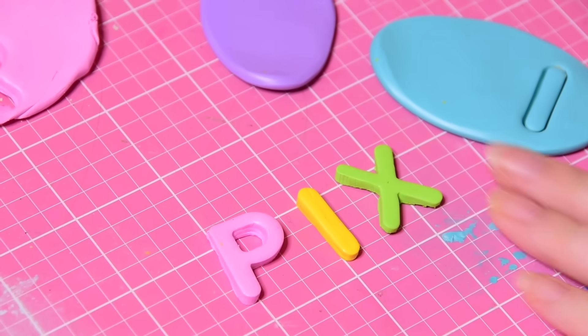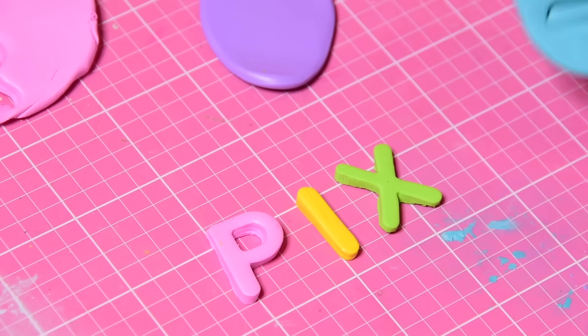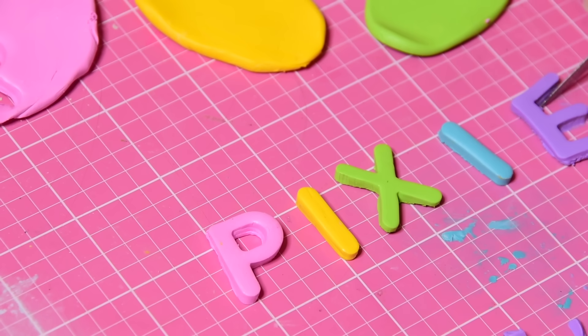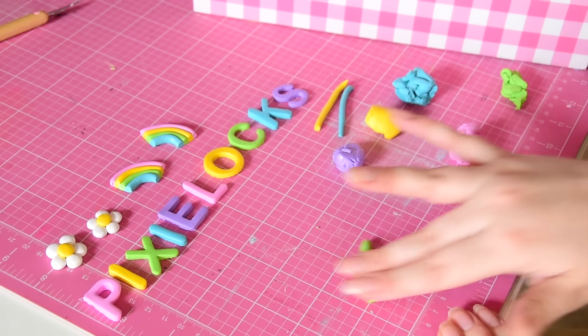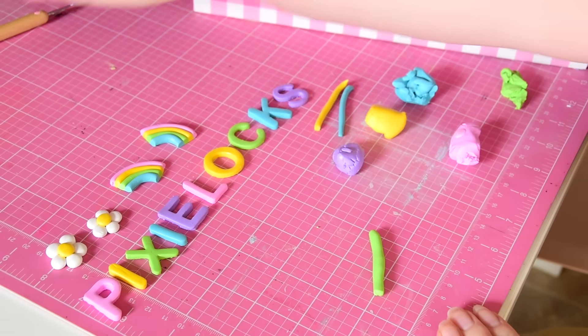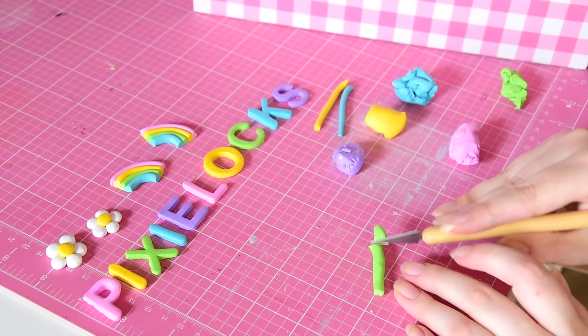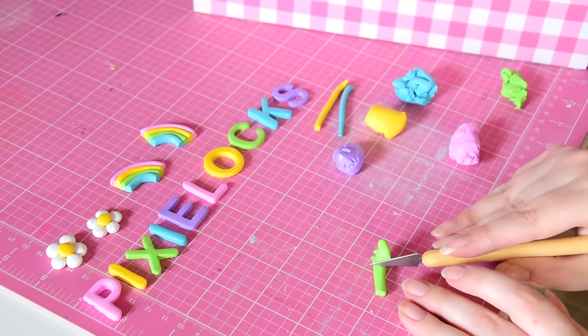Oh my god, this took me multiple tries and a lot of learning the best techniques — the wiggle, the lift, the roll. And then once I got all of the letters done, how friggin cute is that? I also went and started making some sweet little charms to go around it.